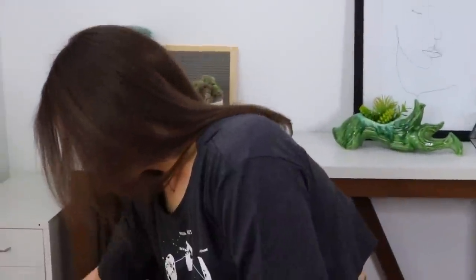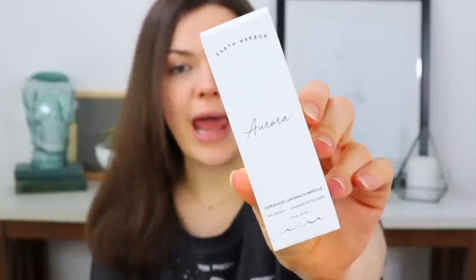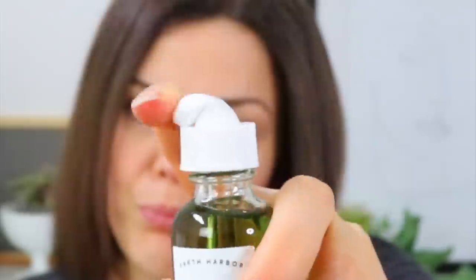Next up looks like another face care item that seems really familiar. This is from Earth Harbor — the one we received before was the Marina, but this is the Aurora Superfood Luminance Ampoule. It's non-GMO, vegan, cruelty-free, fair trade, sustainable, and gluten-free. It's green, which makes sense since it has sea greens in it — just a nice little glass jar with a dropper. It smells really strong.